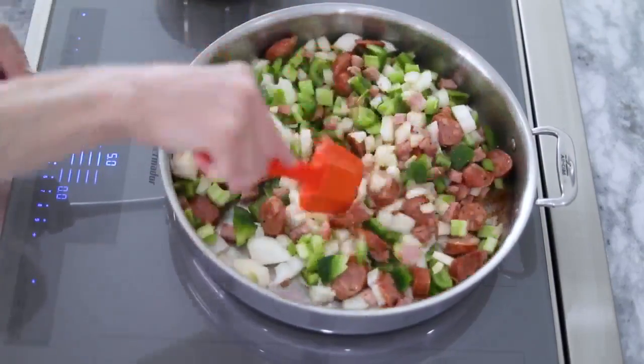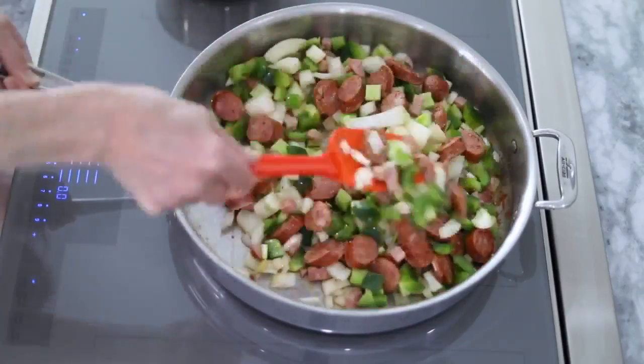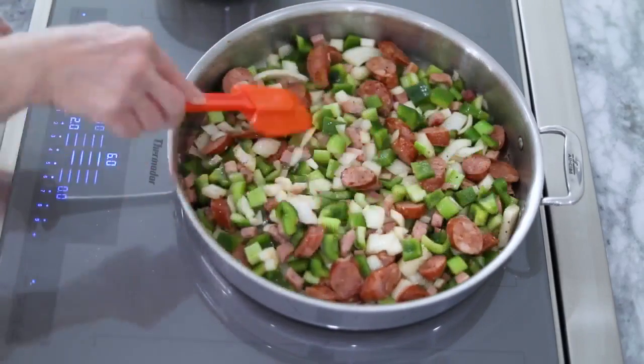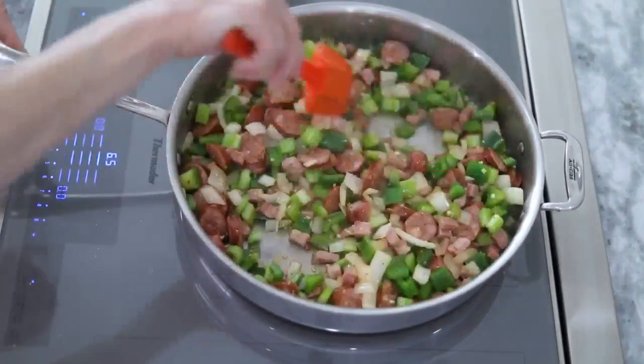Just about any kind of stew in New Orleans starts with this base. Stir them and get them warmed up. Add salt and pepper, and once they're cooked through, add the chopped fresh garlic, stirring to combine well and let the garlic become fragrant.